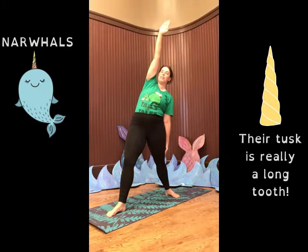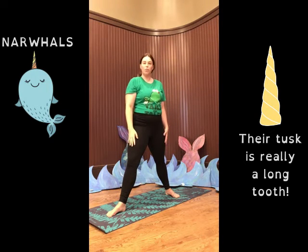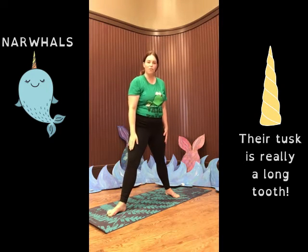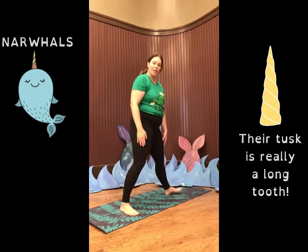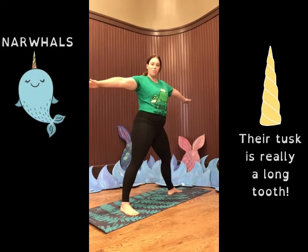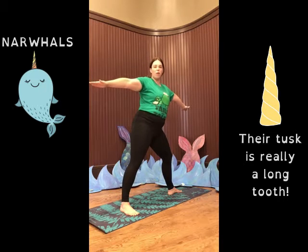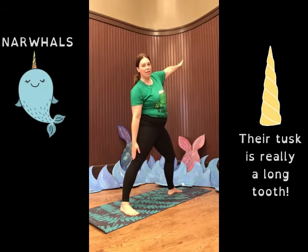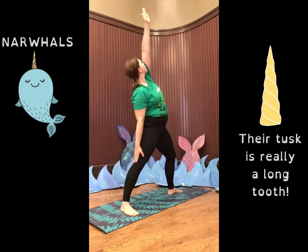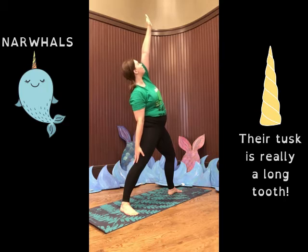Let's do that one more time, but this time we're going to switch our legs around. So this foot should come the same direction your face is pointed and this foot can go in the same direction as your arms. We're going to reach down to that straight leg — remember our other knee should be slightly bent — and reach up our narwhal tusk. Take a deep breath, and then exhale.